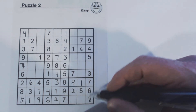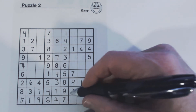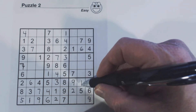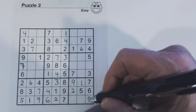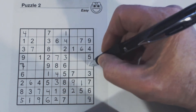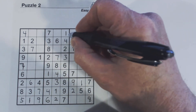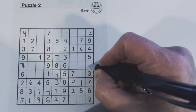Now that we've solved this eight, we were missing one, two, and eight in that column. We only had a two here, an eight here, and a one here, so we couldn't solve the three empty cells. But now that we've filled in this eight, all we're missing is one and two. We know this is a two because there's a one there, and this is a one.